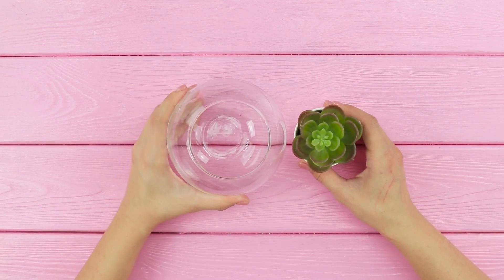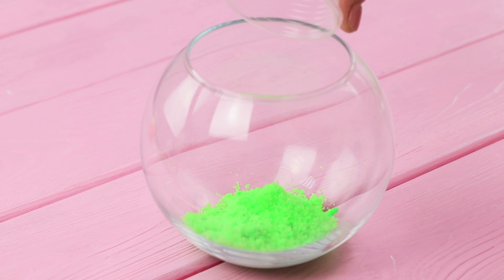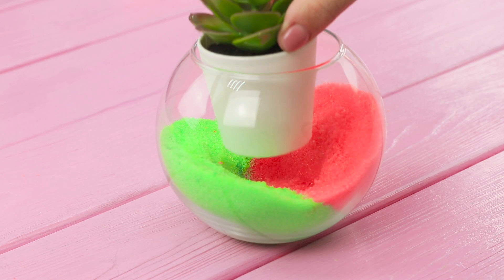Now take a glass bowl and a small succulent plant. Add a layer of green sugar, then a layer of pink sugar. Pour the sugar at an angle to make the bright composition look even more interesting!